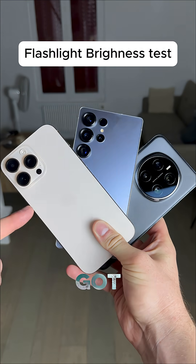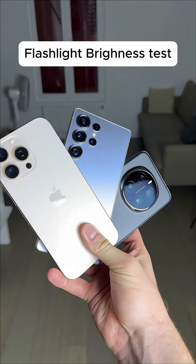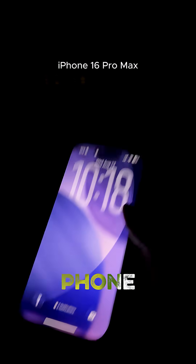Flashlight brightness test — we've got the iPhone 16 Max, the Galaxy S25 Ultra, and the Honor Magic 7 Pro. We're going to test which one has the brightest flashlight. Lights off. It's pitch black — you can't really see the phone in front of me.